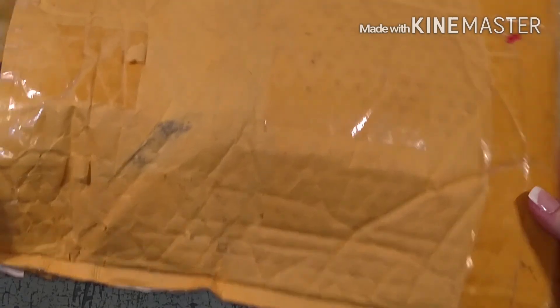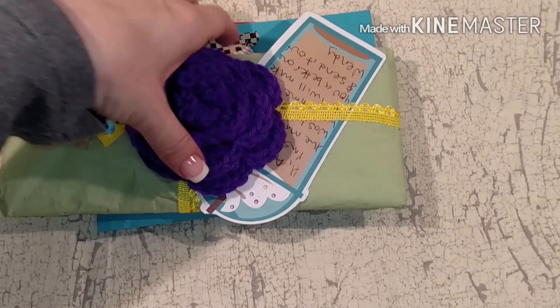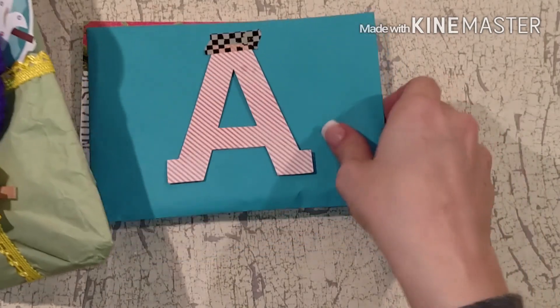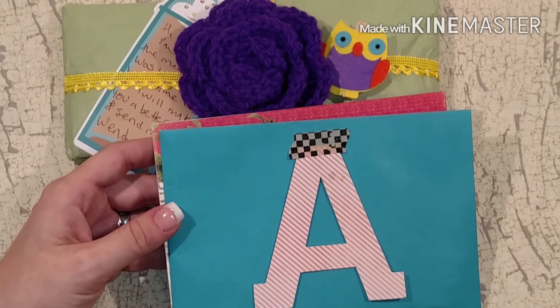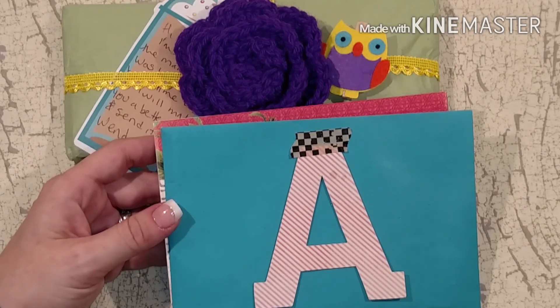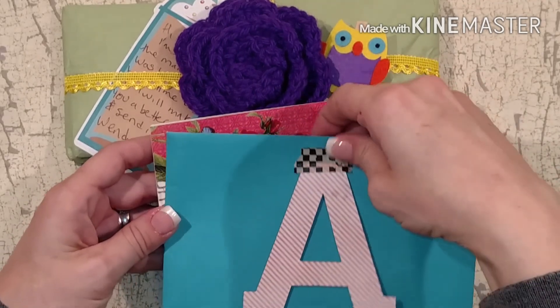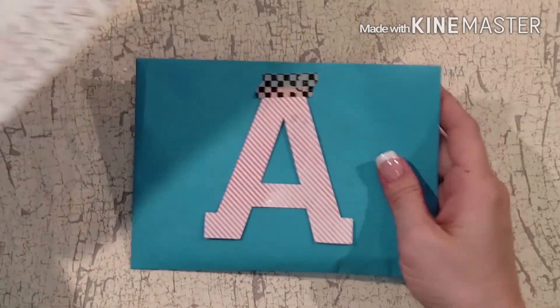She says she's new to making pocket letters, and she used to do a lot of ATC swaps, so she thinks pocket letters are kind of like an ATC swap - which is true, because you use the same thing to store the ATCs when you get them. In here is the pocket letter wrapped up all pretty.